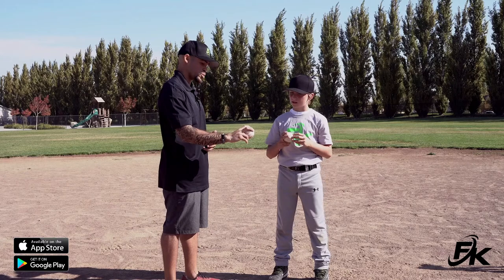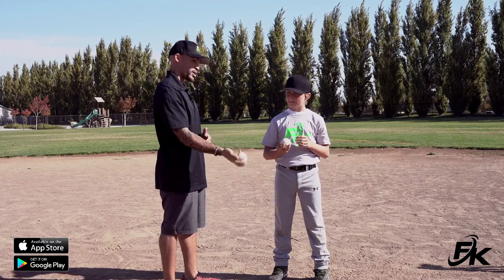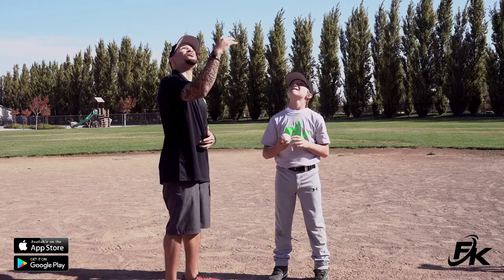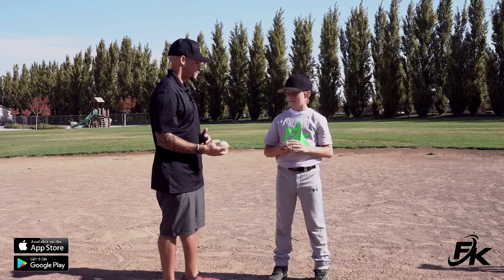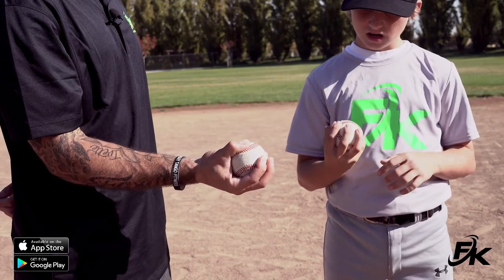Again, we want a four seam grip with the thumb underneath to guide the ball. You don't want it off to the side, otherwise that ball goes off to the side as well. Keep the thumb underneath and focus on tossing that ball straight up in the air.